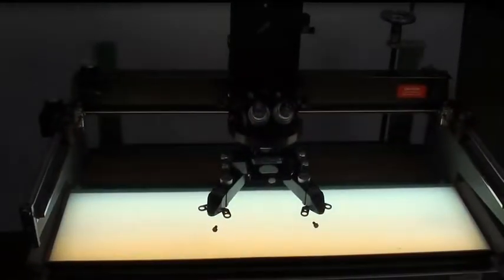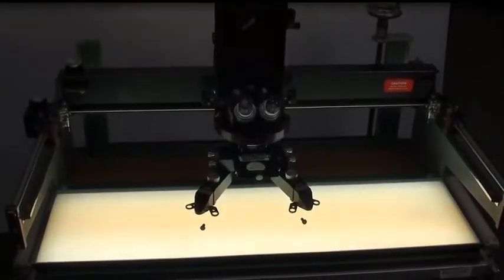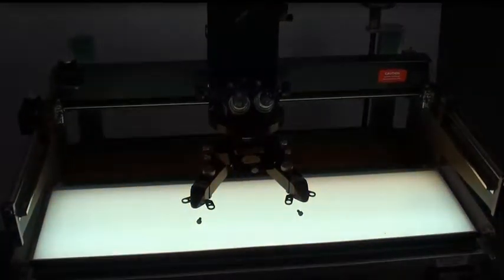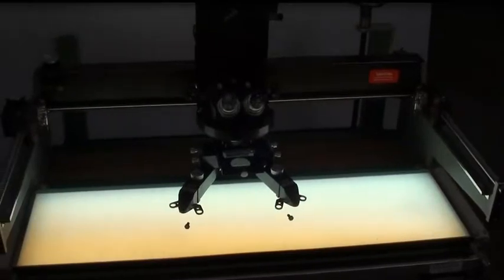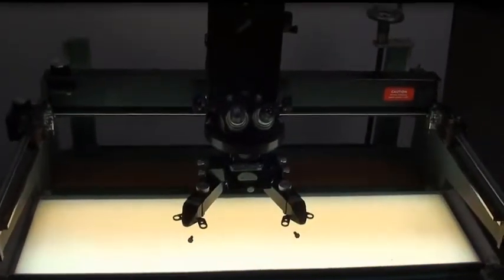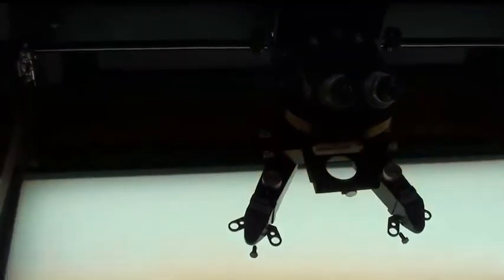Hello, today we have a Bosch & Lamm StereoZoom 240 Superposition Comparison Microscope with support in the Richards MIM 231100 light table. Everything looks to be in good working order with this microscope and table.